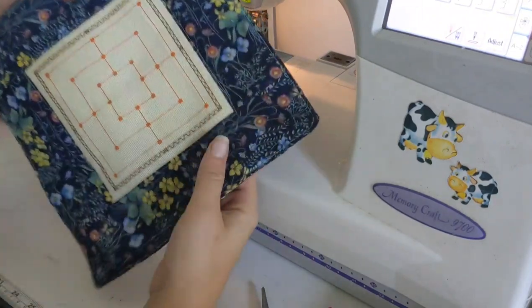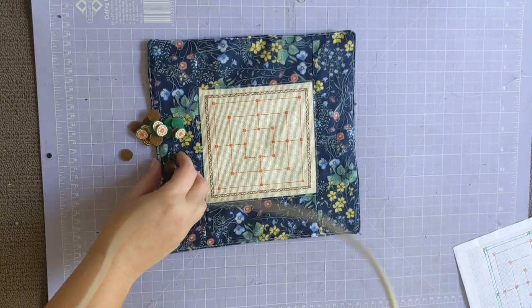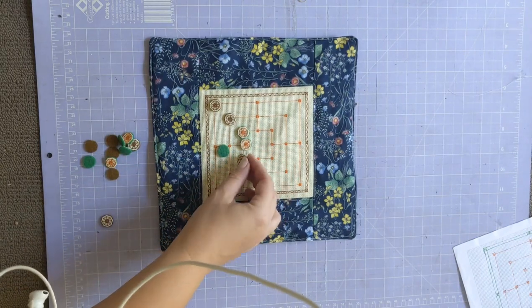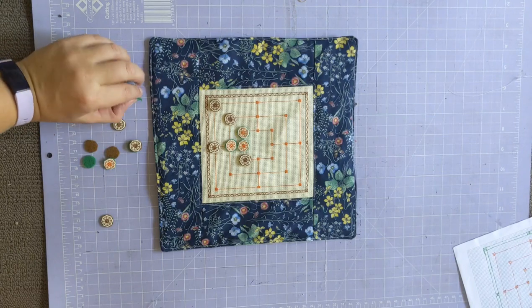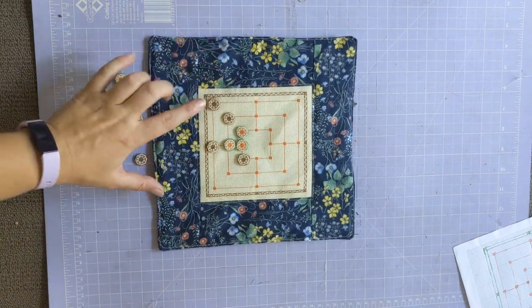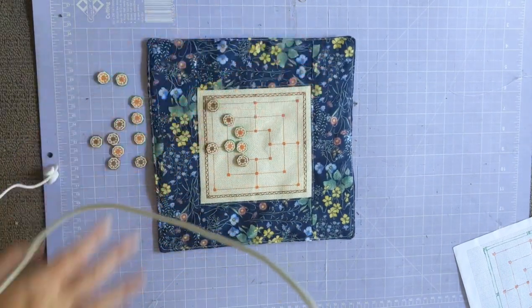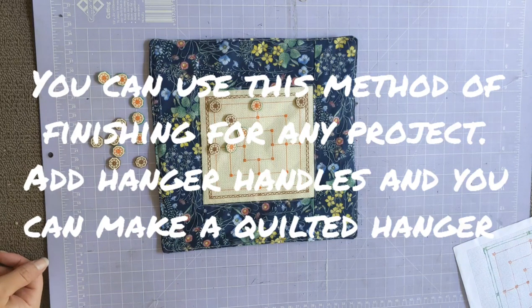So there you go — the finished quilted board. Here we have our finished quilted Nine Men's Morris board with our little pieces so you can play a game of Nine Men's Morris or Mill. I do have instructions on how to make these little pieces up in the Facebook group, where you also get the pattern for how to make this board. Just a quick little project to give you something fun — a cool game you can play with your family.